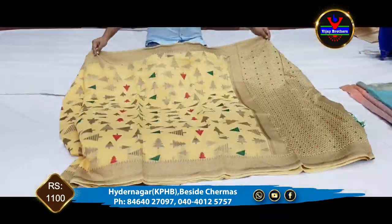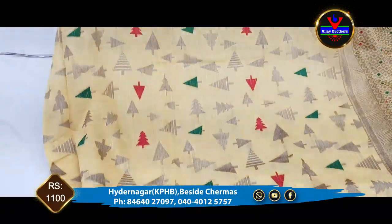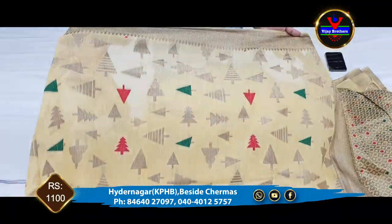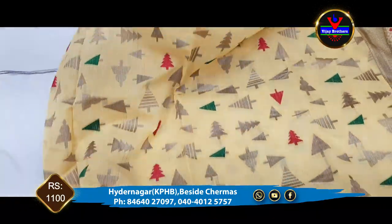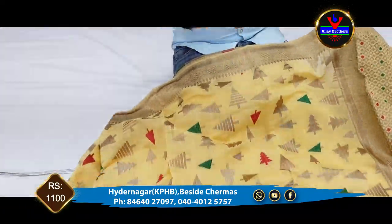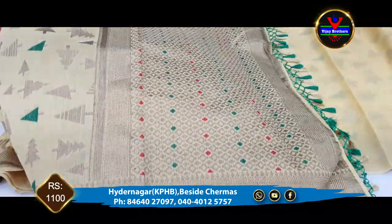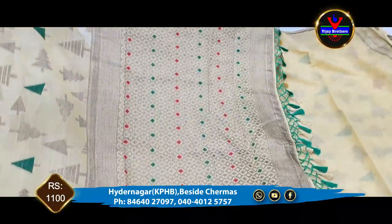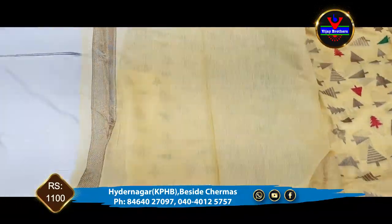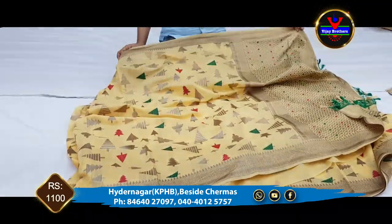Next, we have linen jute material. We will look at the middle part and the middle corner. We have a top 3 inches border and the same border on both sides. We have a blouse available in this color combination. This saree is only 1100 rupees.